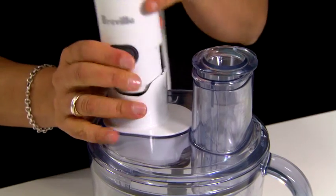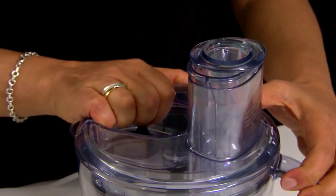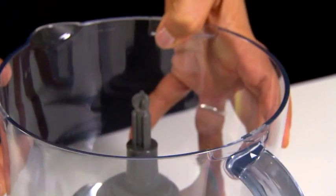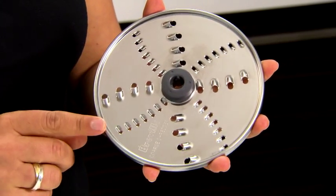One of the unique features of the all-in-one is the removable gearbox, located on the lid, so it can go straight into the dishwasher. It has a large 1.6 litre processing bowl, and a reversible grater, which is perfect for parmesan on one side and grated vegetables on the other.